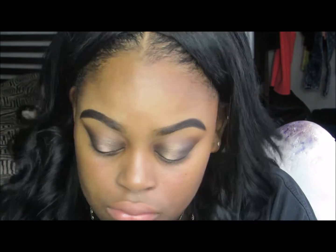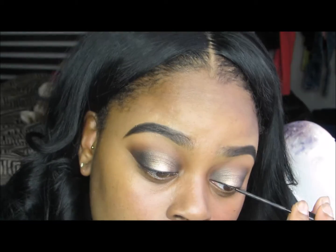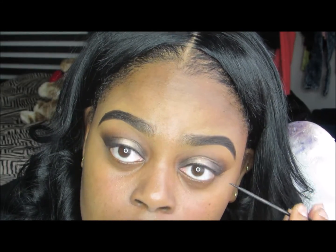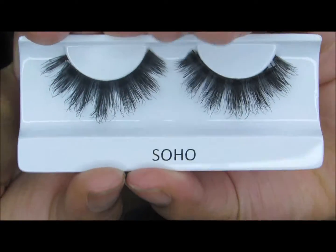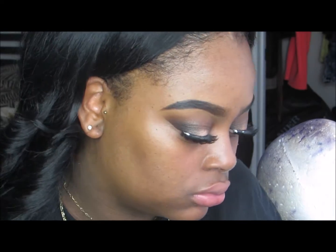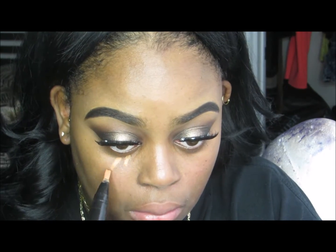After lining, I'm applying my lashes. I'm wearing Soho lashes from Coco Lashes, and then I stacked Spiky lashes on top in number 62. I've applied my lashes and now I'm moving on to face makeup.